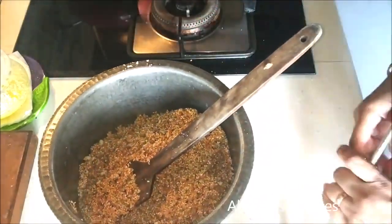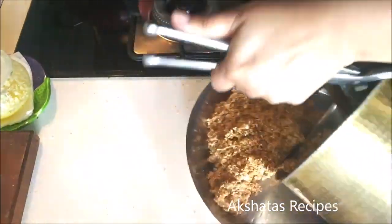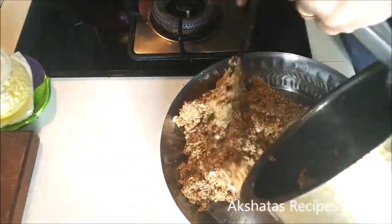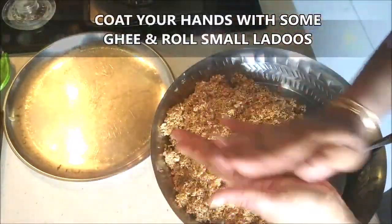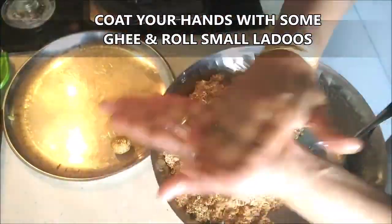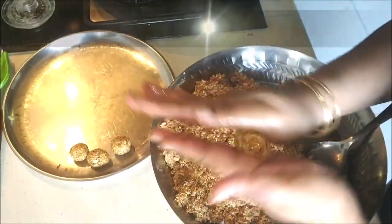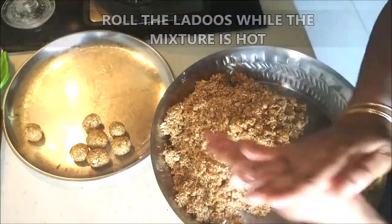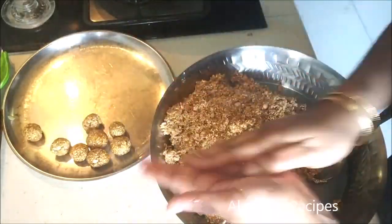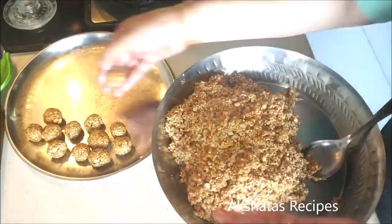Once mixed well, transfer to a large steel plate — that will be easier for rolling the ladoos. Work while the mixture is hot. Apply some ghee or melted butter to the palms of your hands and roll out the ladoos. They should be a medium size — not too large, not too small. One tip: don't take from the top of the heap as it's piping hot; take from the sides where it's cooler.